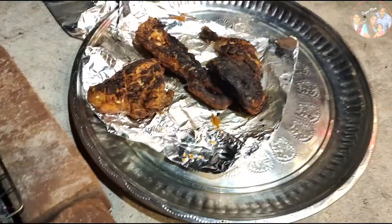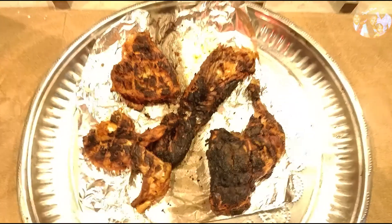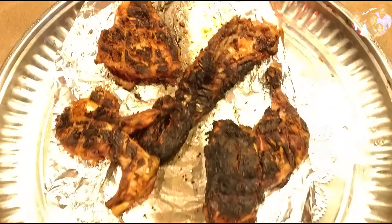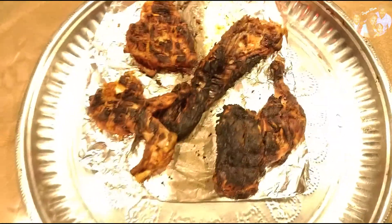I thought it was very tasty. This is our final grilled chicken look. It was perfect. Now we are going to taste it. I thought it was very good for kids to taste it.